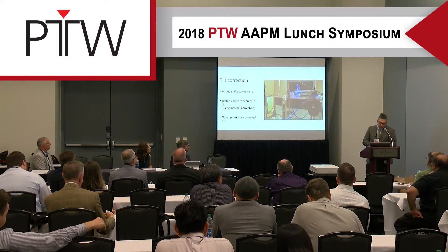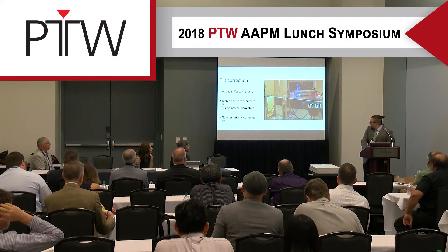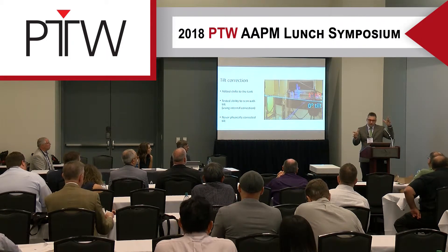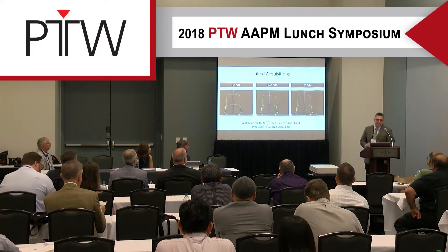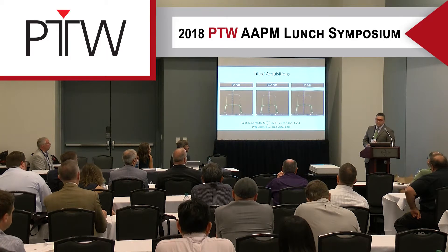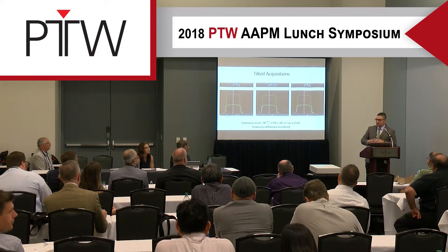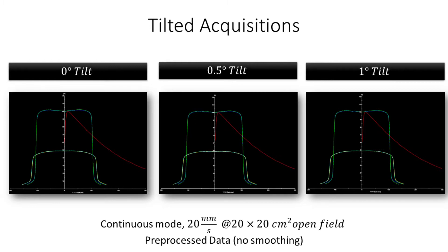My favorite test was the integrated tilt correction. We filled water to the mark and physically introduced a one-degree tilt — the blue line shows zero degrees and the red line shows one degree. We scanned in three configurations: zero, half a degree, and one degree tilt, and saw no meaningful difference across all three modes. BeamScan software will warn you beyond one degree tilt, so if there's a drastic tilt it won't let you scan, but within one degree the integrated correction works well.